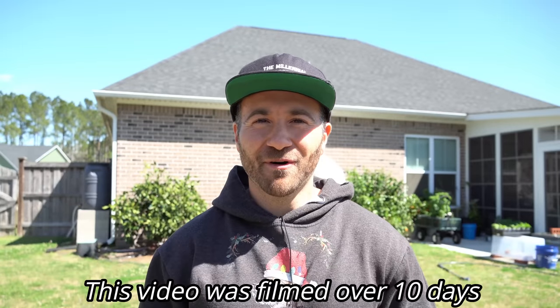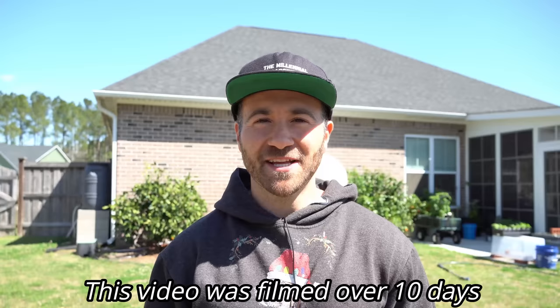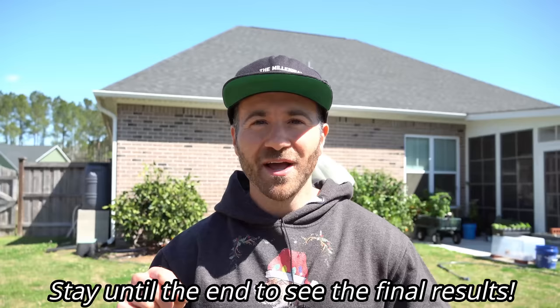What's going on, gardeners? It's Saturday, March 11th, and it is a beautiful late winter day here on the southeastern coast of North Carolina. On today's video, I'm going to share with all of you the ultimate guide to growing cucumbers, melons, and squashes from seed.